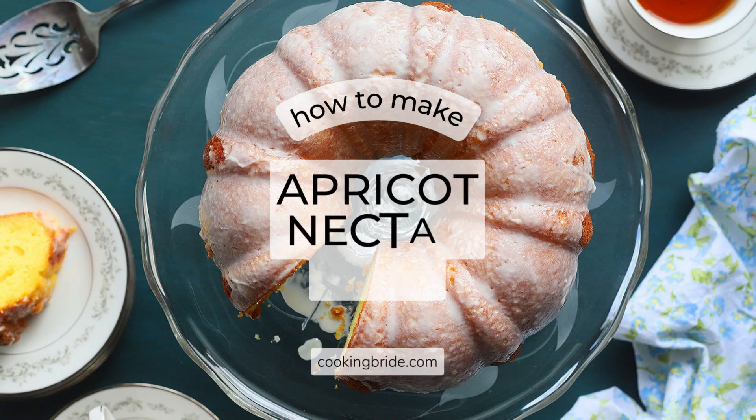Hey friends, who's hungry? Apricot Nectar Cake is a simple but divine vintage dessert.